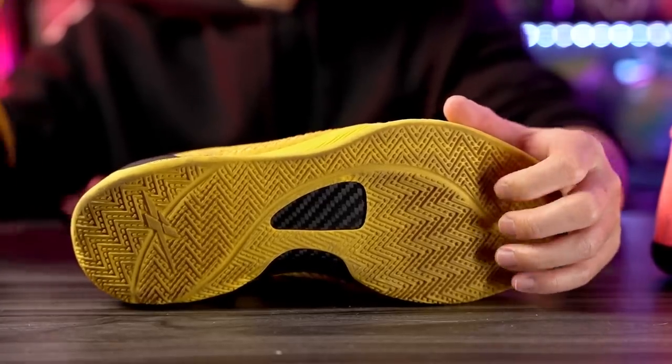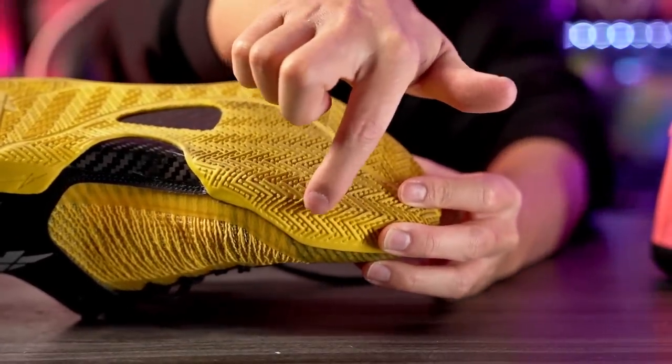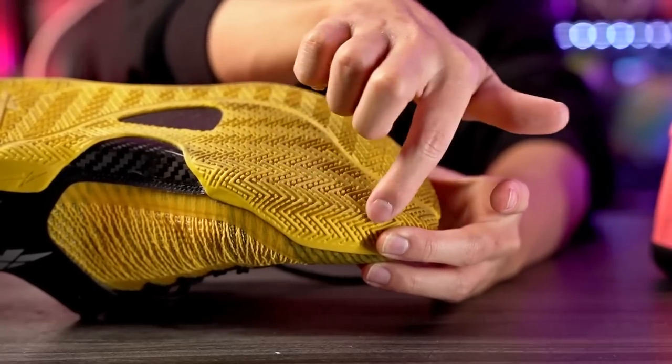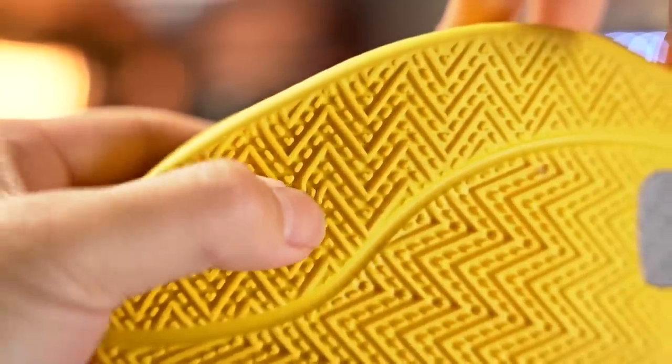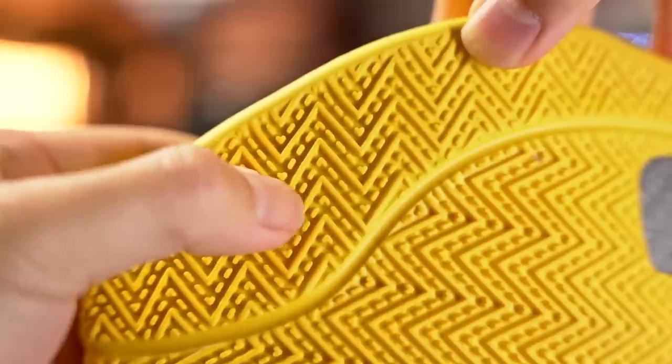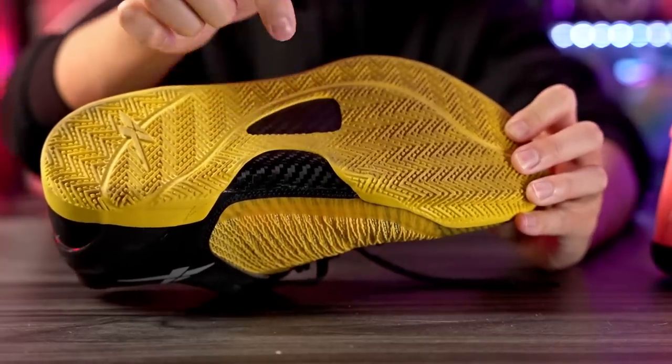Durability is not great though. The rubber is so soft, especially at the ball of the foot — a very high wear area. I wish they'd used harder rubber there. That said, it's actually holding up better than I expected; it's not ripping apart from indoor use. Just be careful and definitely don't play outdoors — but on an indoor court, the traction is very very good.